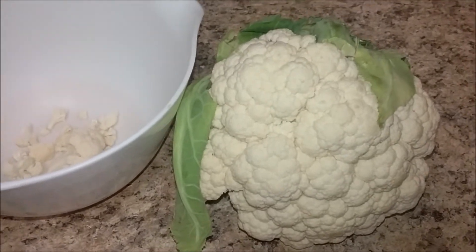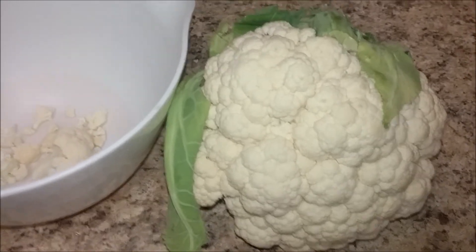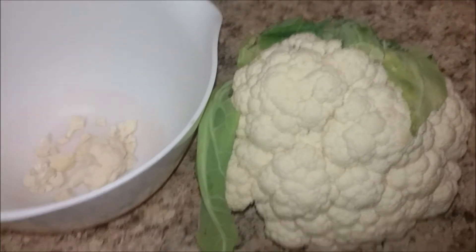Alright, so today we're gonna make ham fried rice, but instead of using rice we're gonna use cauliflower. First thing, I'm gonna take all this cauliflower off the head and grate it into rice.